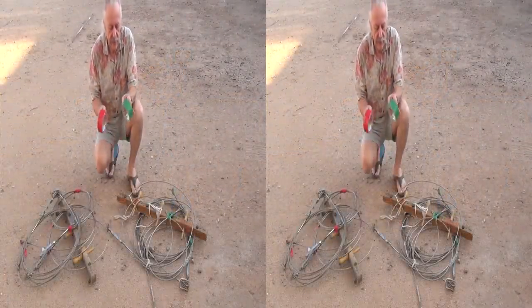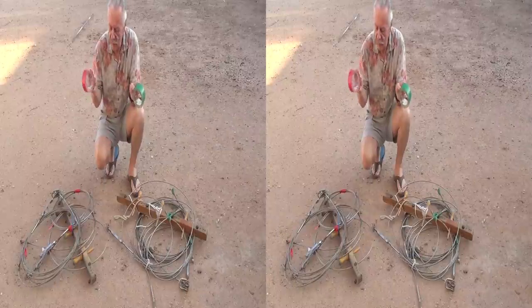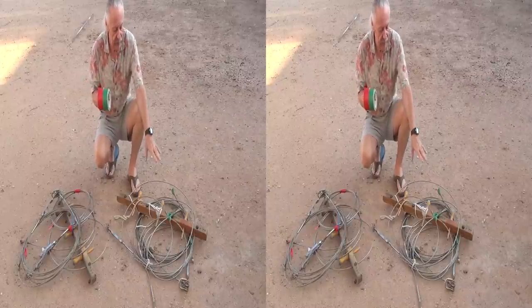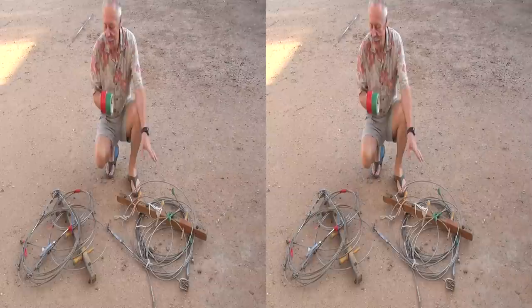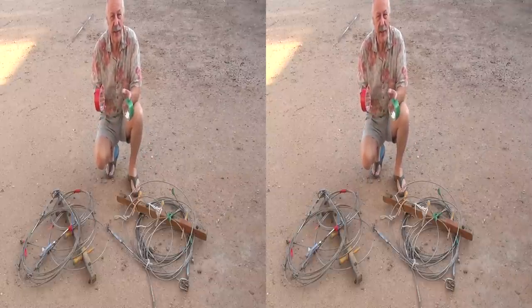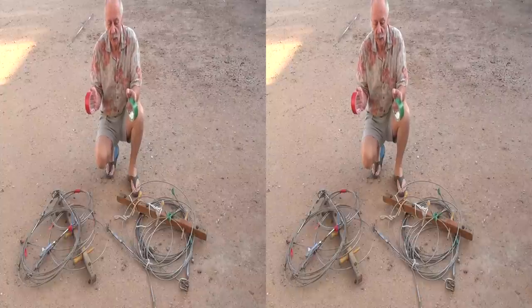Before we took the rigging down, I bought a roll of green and a roll of red duct tape. As we took the rigging down, I used the green on one side and the red on the other side so that I could differentiate the port and starboard gear and keep it all together in one package.